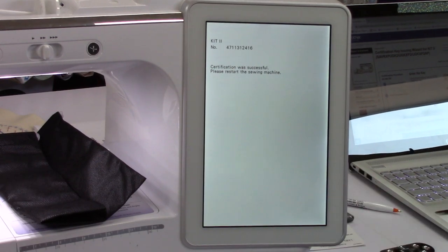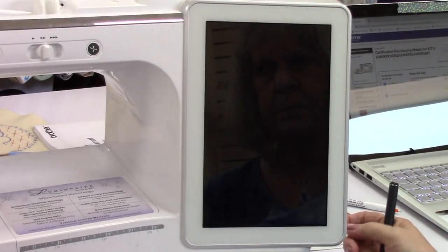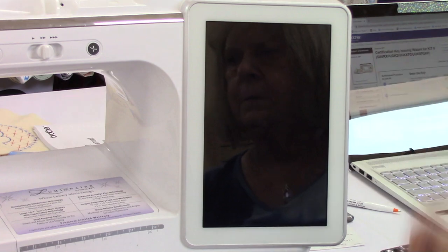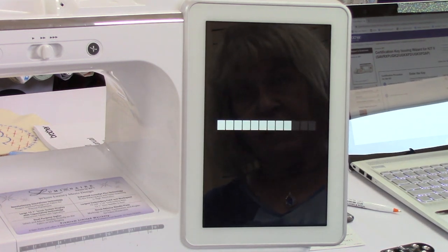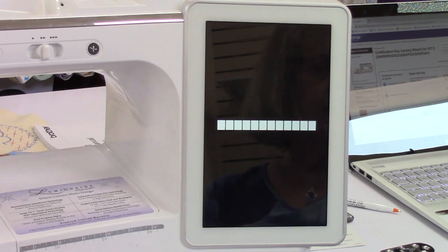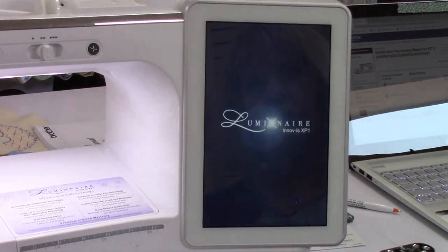Certification was successful — please restart the machine. Turn it off, turn it on. Now our XP1 Lumineer is an XP2. And I like to check it with something I know was an upgrade just to make sure it took all the functions.